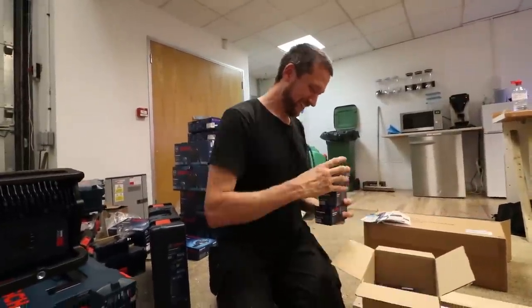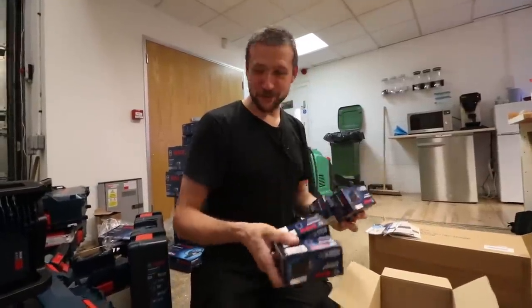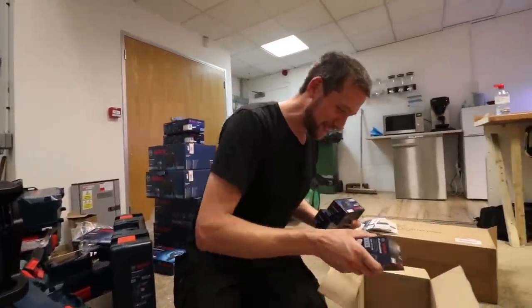They've sent me all the 12 volt batteries. I've got a bunch of 12 volt batteries for the cut-off saws, but I just need the 18 volt ones now.